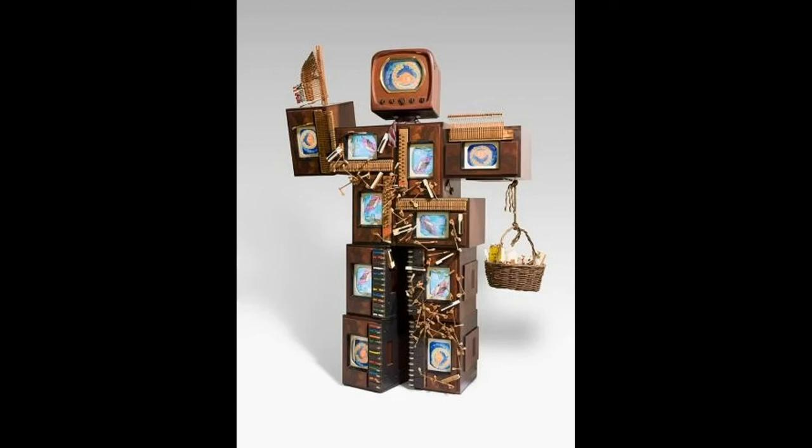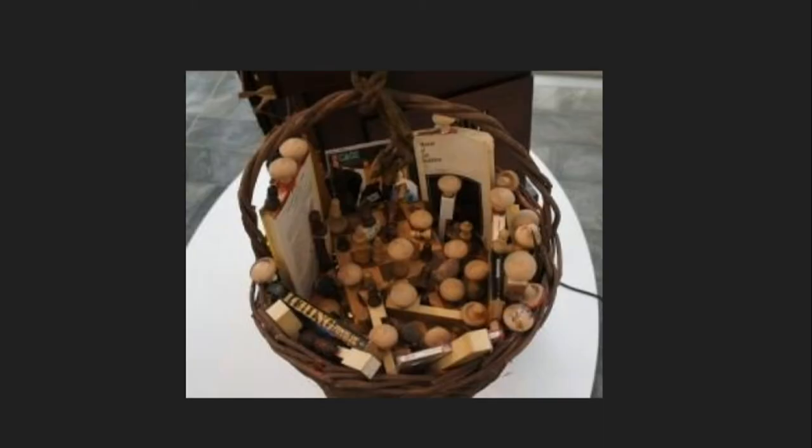They are piano keys. John Cage was a pianist. Look in the basket that the robot is holding. Can you see any familiar items? There are books, cassettes, and mushrooms, and a chessboard at the bottom.